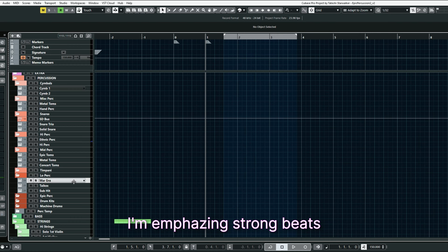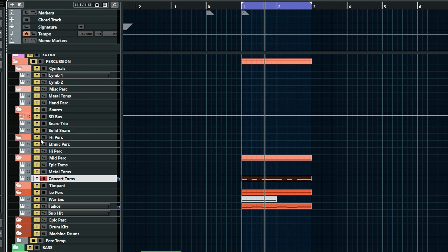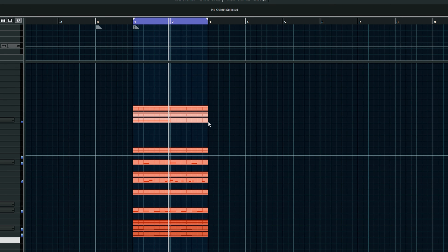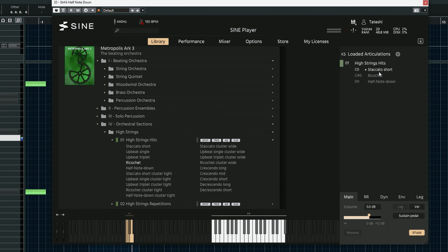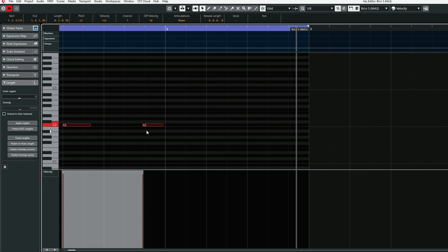First, I want to build a basic loop, emphasizing the strong beats. You can change the mic position. I want to expand this loop, so I added high strings, then low brass, and low strings.